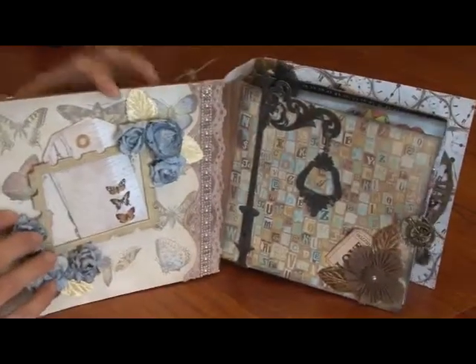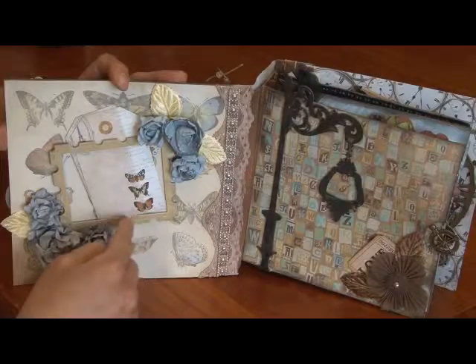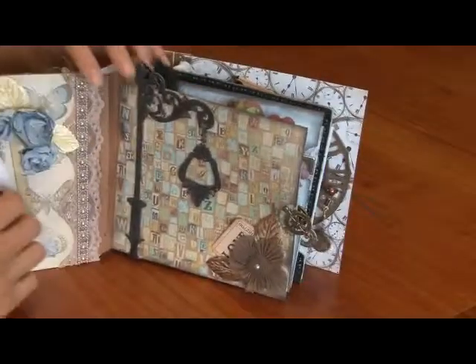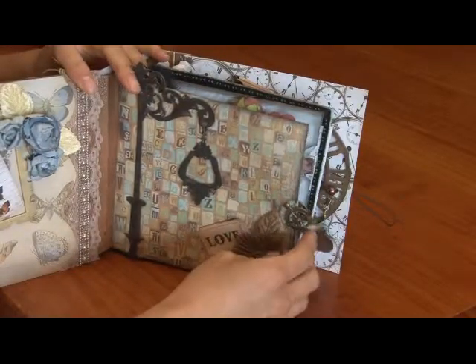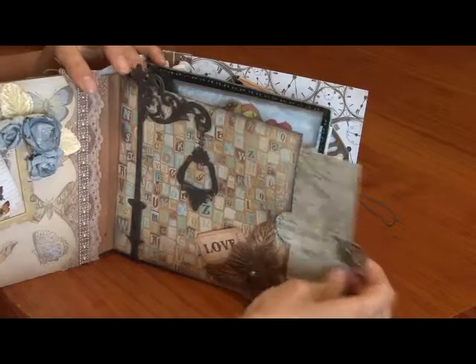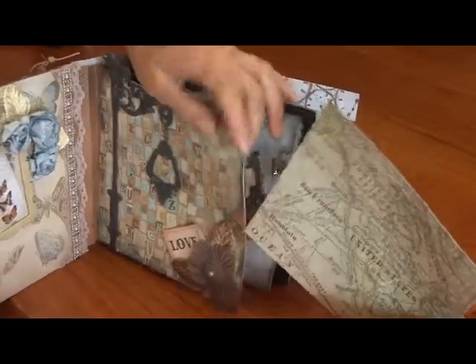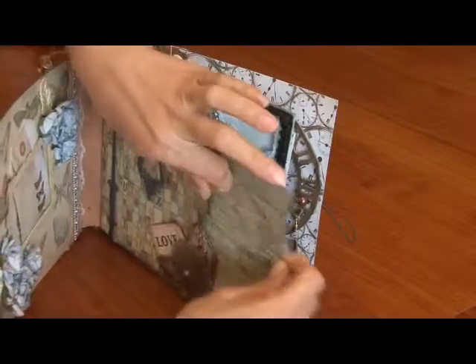I've made a really simple one with a case of craft flowers, a photo frame, and of course tags. A photo can be stuck into here or in the corner there. And it's a paper bag mini, so of course there's some tags inside. Great for large photos.